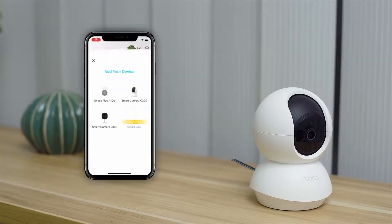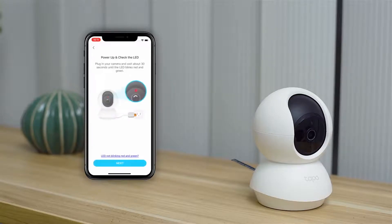Plug in the camera and select the TAPO C200 in the app. The camera's LED should alternately blink green and red. If it doesn't, reset it.